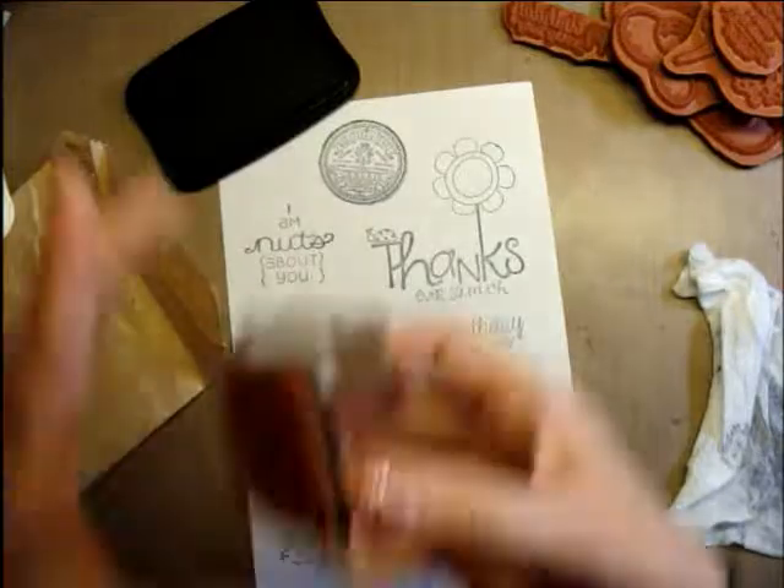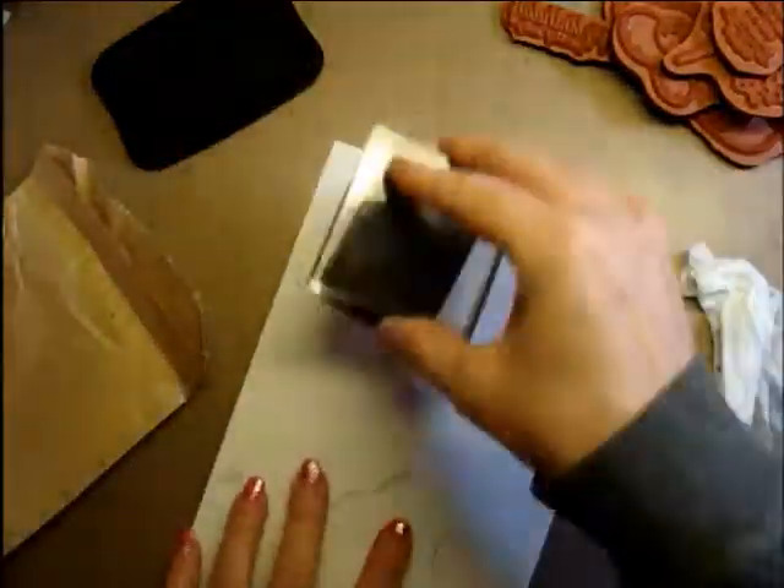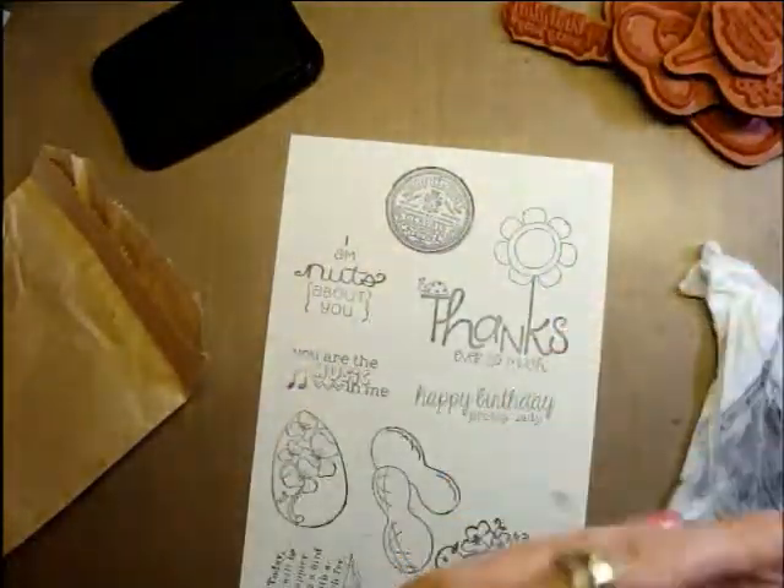So now none of these are going to be a surprise if I ever have to send one to somebody, because y'all have seen them already. Oh well. I'm going to have to flip it over for this last one — it is a cassette tape. I grew up in cassette tape land, so that's all good with me. That'll make some really fun retro cards, won't it?